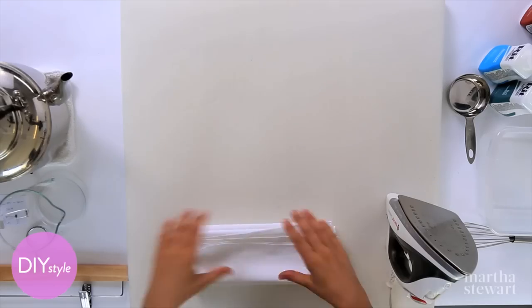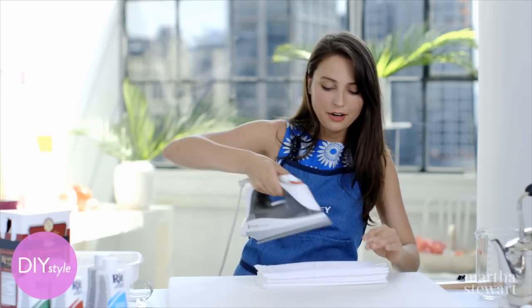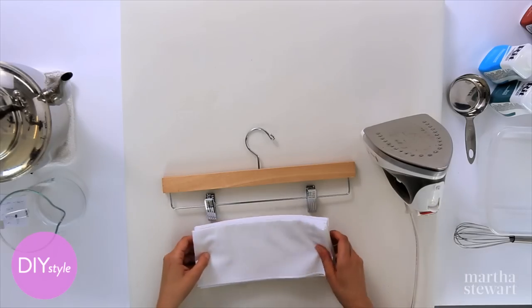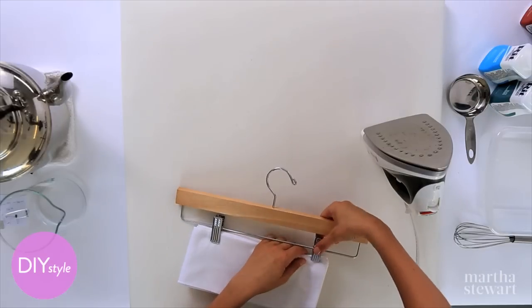I have my folded beach sarong, and with a hot iron, just press it flat and clip it right to a pants/skirt hanger like this one. It doesn't matter which end you clip.